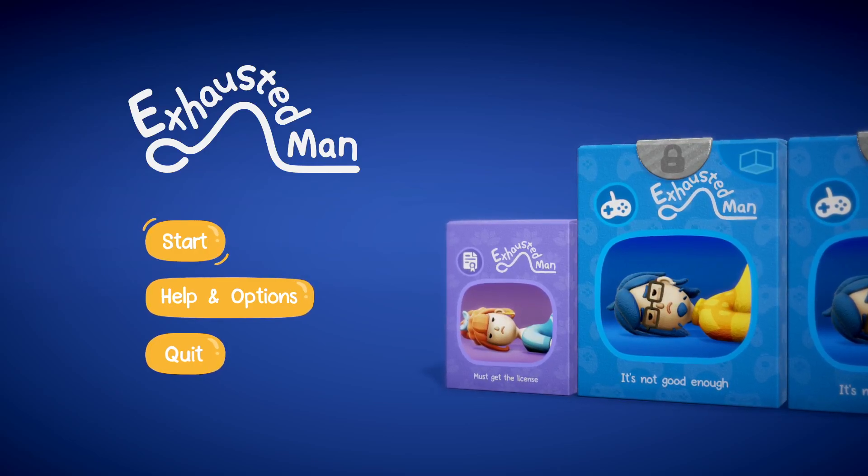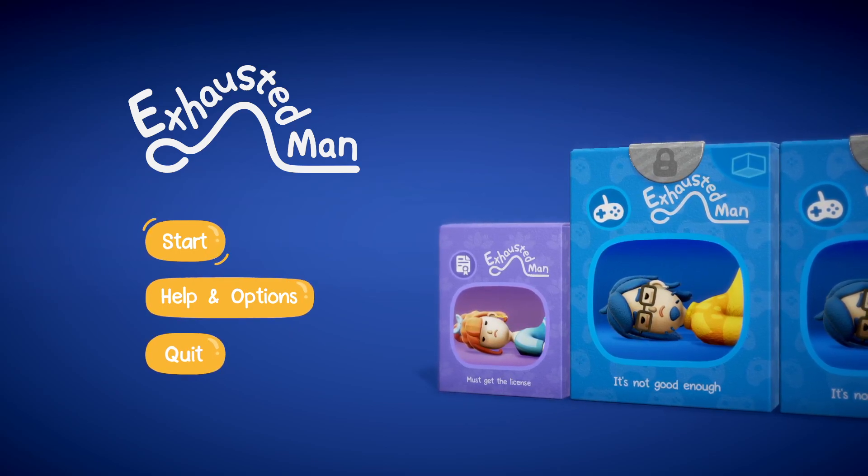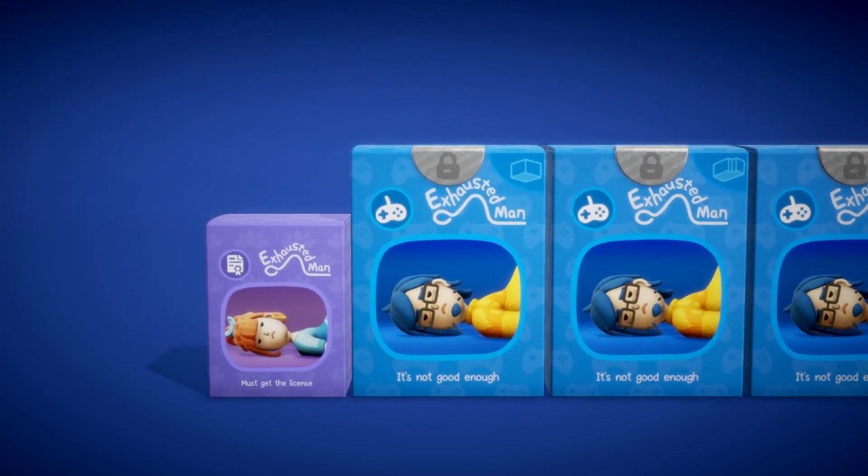G'day! Today we're gonna have a look at another demo in Next Fest. This one is called Exhausted Man. Let's jump in, starter pack, learn the game controls - let's do it.